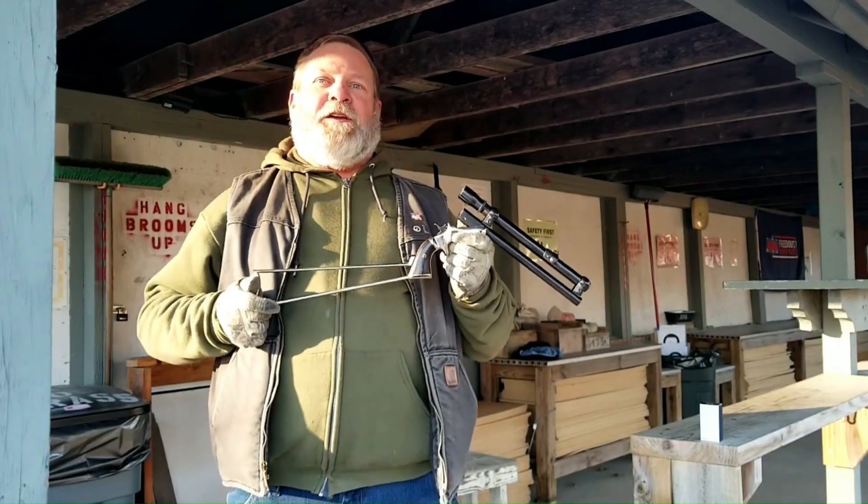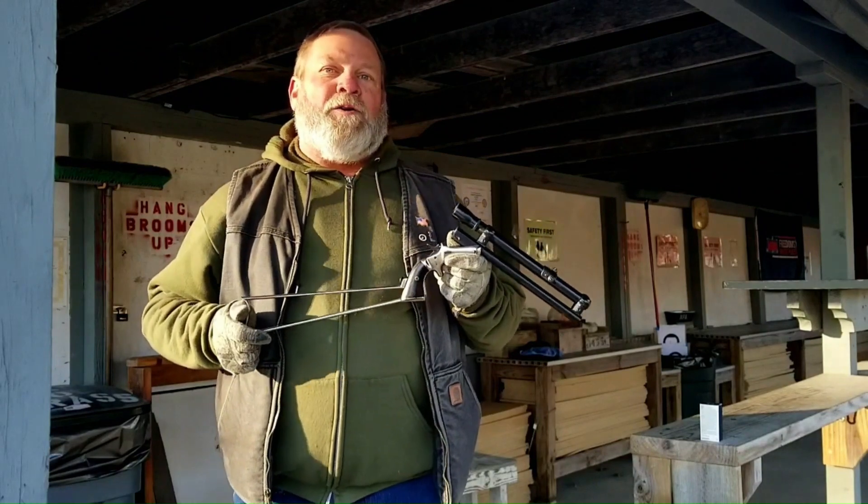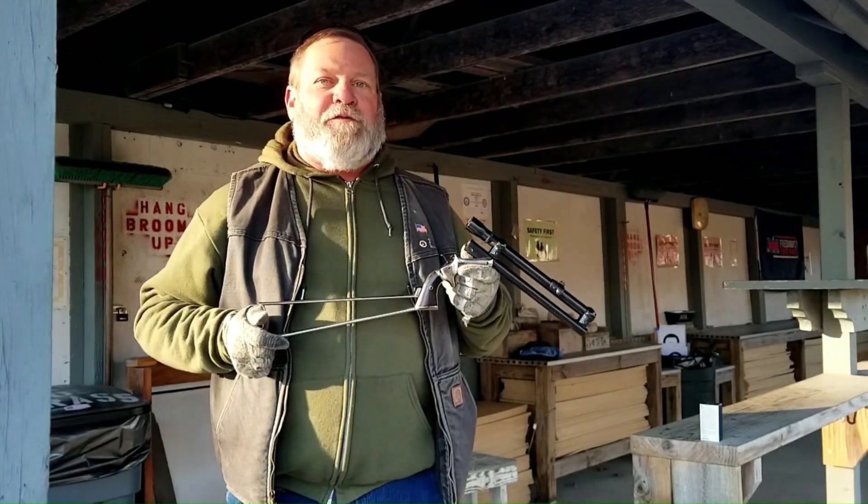Good morning. It's been a little bit since I've shared any of my Stevens Pocket Rifle collection. There were six models of the Pocket Rifle produced. I currently am in possession of five of the models.